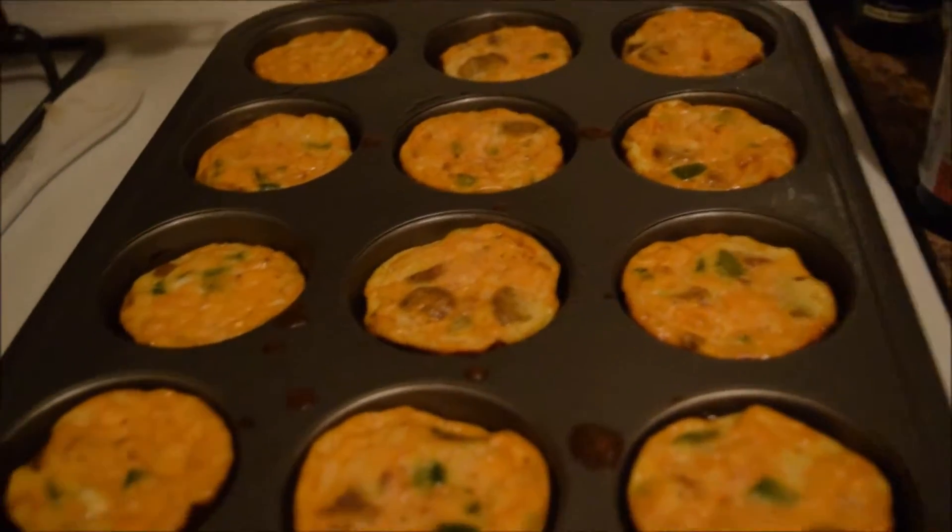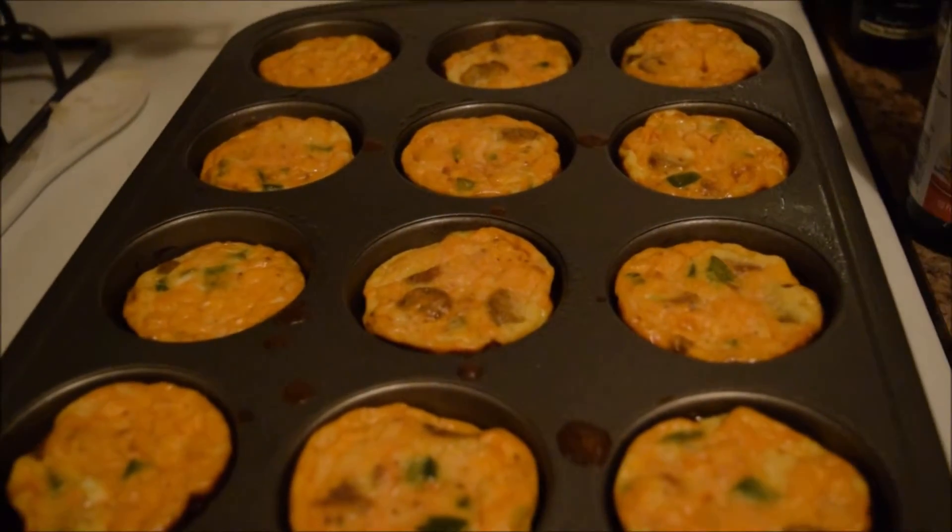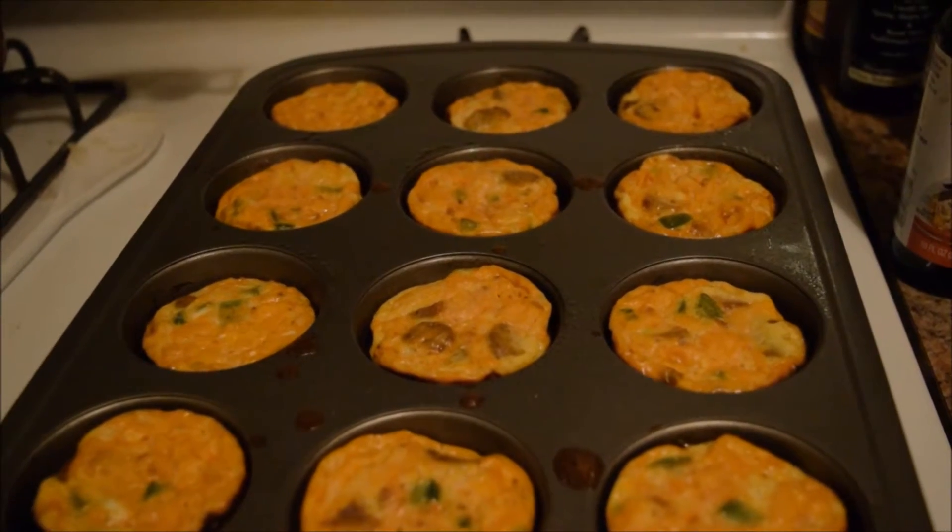If you like what I make here, go ahead and subscribe for super awesome, delicious recipes each week. We will see you next week. Time to cook!